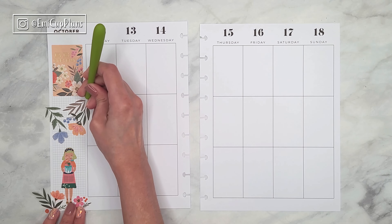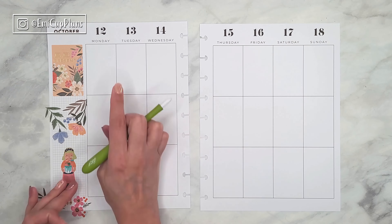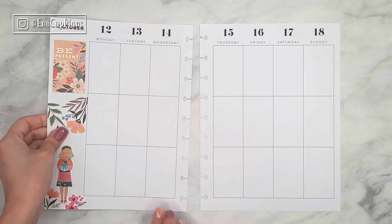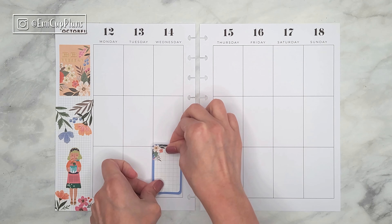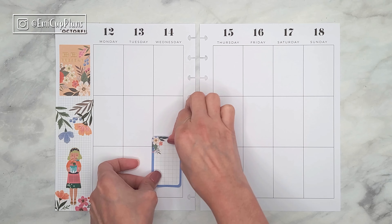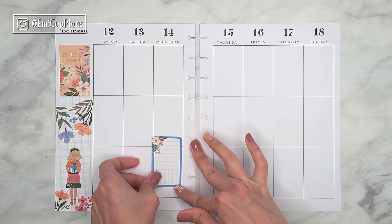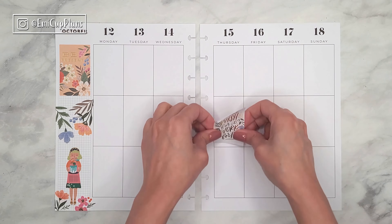I think they turned out really pretty all together, although I must admit it didn't turn out as autumnal as I was hoping for. Even though it has a lot of oranges, I feel like the orange together with the blue looks a little more summery to me. But I liked the spread so much that I don't really mind.